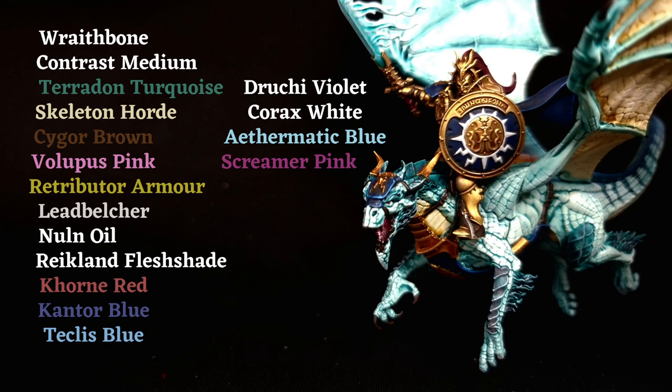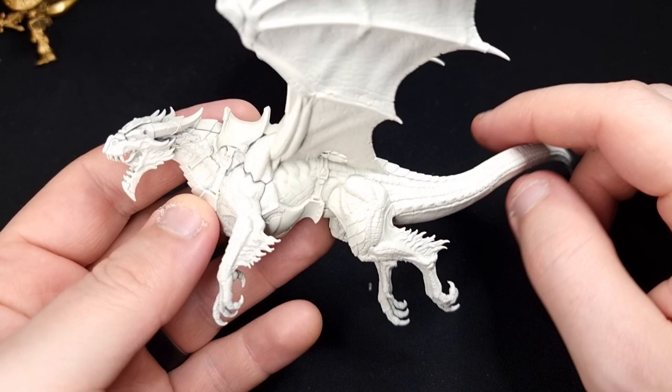Here's a list of paints you're going to need — 17 in total. Feel free to pause the video and jot them down if you're going to be copying this scheme. Otherwise we'll get on with the video and you can see them in use as we go through painting this beast of a dragon.